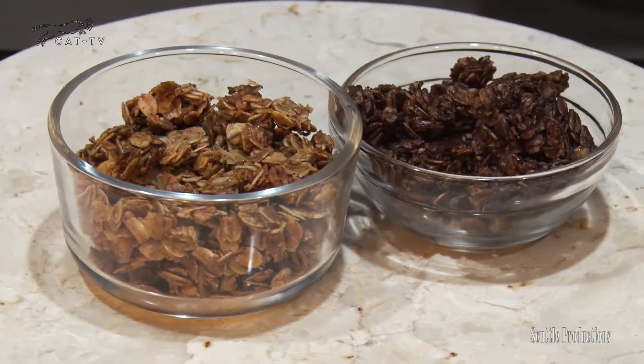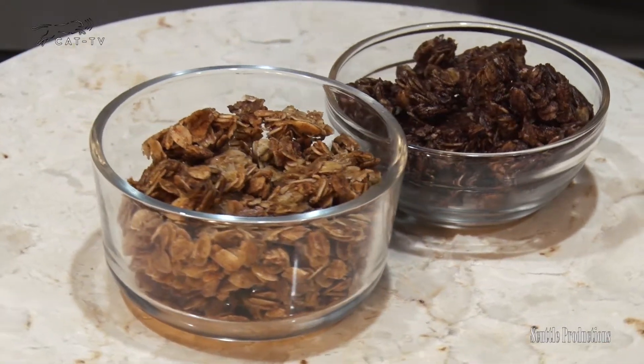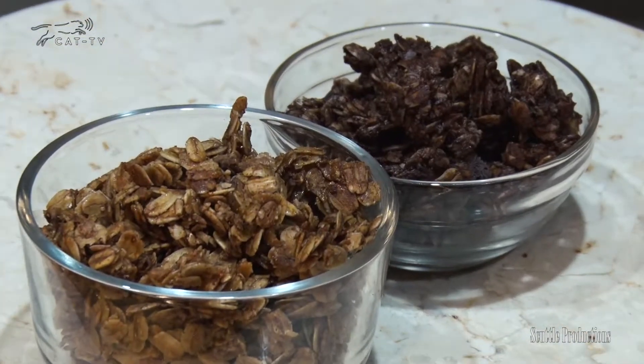Stir in dried fruit, coconut, or chocolate chips. If you've got nuts and seeds that are pre-roasted, you can stir those in now too.